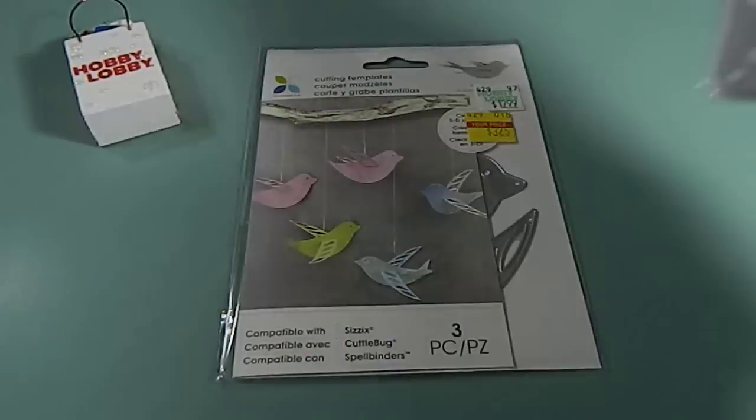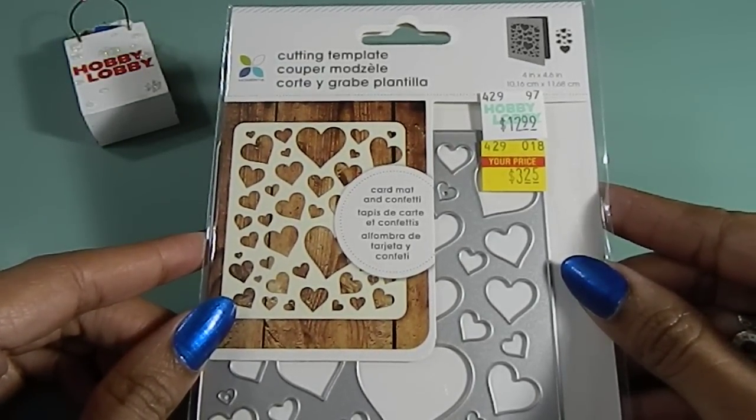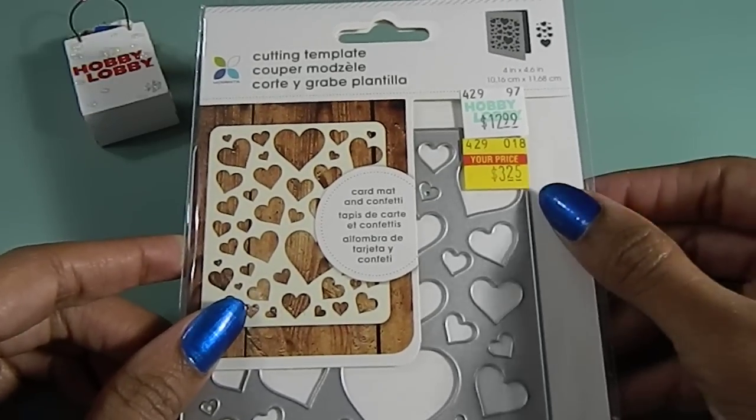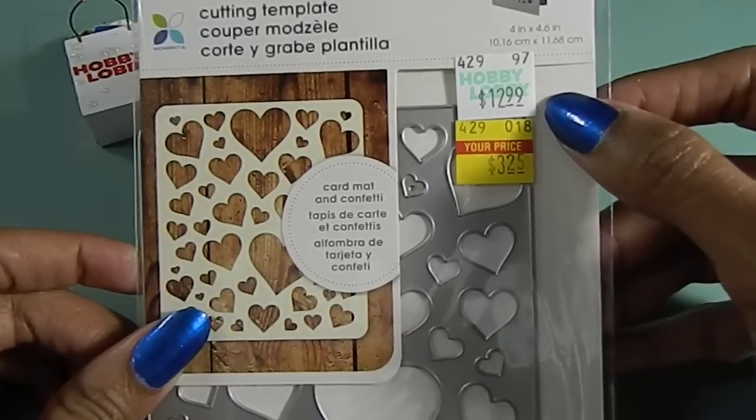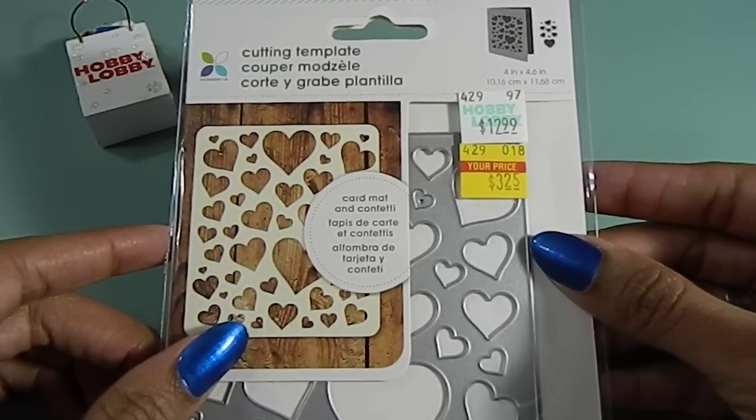The next die I found was this one here. This die is great because Valentine's is definitely coming up and this one I only paid $3.25 for — you can see the original price was that. So this is a nice cutting die here, I really like this one.